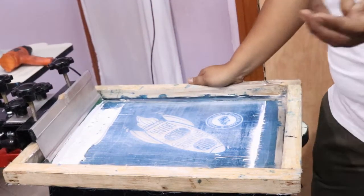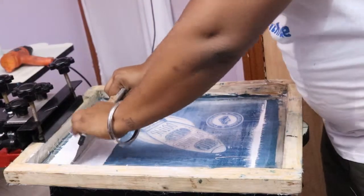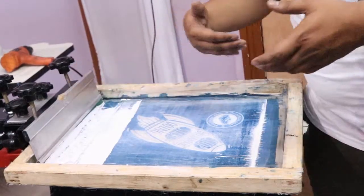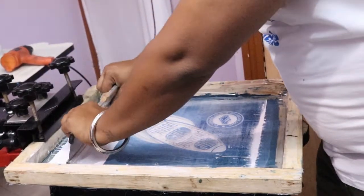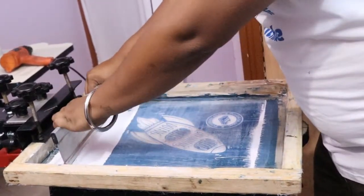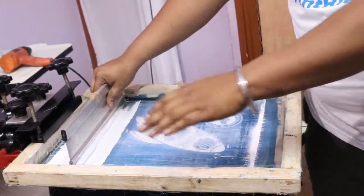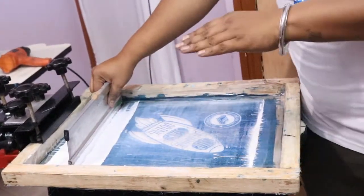Some people like to pull the squeegee, some people like to push it — it totally depends upon what you prefer. Some flood the screen first, some go directly. While you are printing, you should not give your whole body pressure; your hand pressure is enough. Don't hold the squeegee at 90 degrees — tilt it a little and squeeze, so the ink will go deeper. If you squeeze flat, the ink deposit will be more shallow; if you angle it, the ink deposit will be deeper.